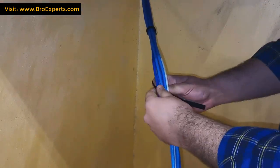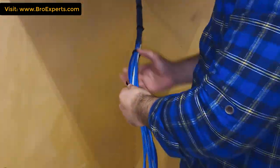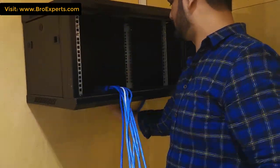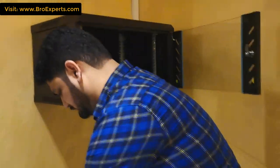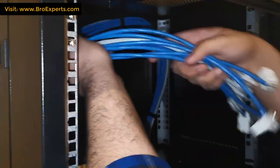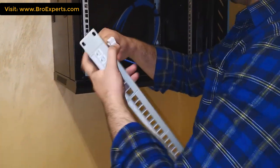I decided to go with Velcro this time for cable management, and hope you will keep sharing your valuable suggestions.